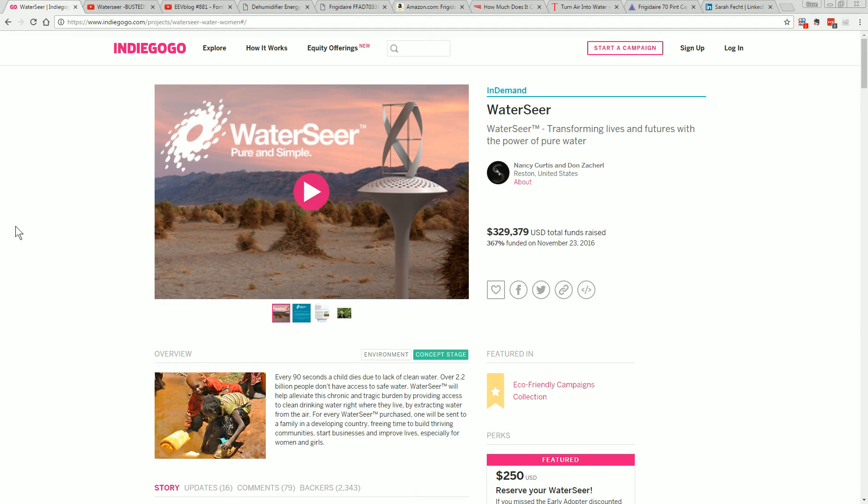Here we go again with another completely impractical product on Indiegogo that's fleeced people out of their money. It's the Water Seer, designed to extract moisture from the air and produce clean drinking water. It's raised $329,000 on Indiegogo, and it's not new, but something has recently come up which I thought I'd talk about.